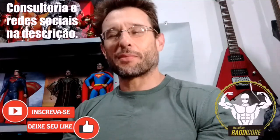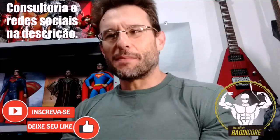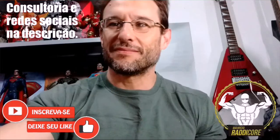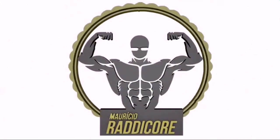Tá ok, pessoal? Muito obrigado pelo carinho. Agora o último segredinho da coisa: quando você se inscrever, clica aqui no sininho que você vai receber as minhas notificações pelo celular. Beijo, até o próximo vídeo. Tchau, tchau.